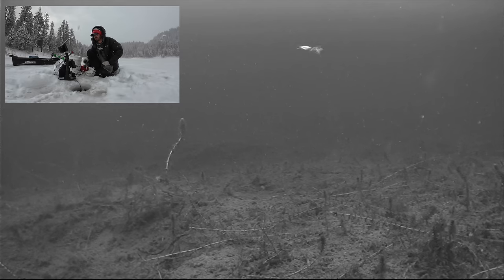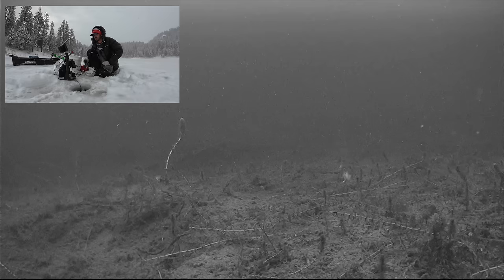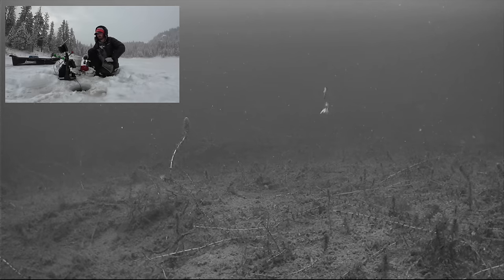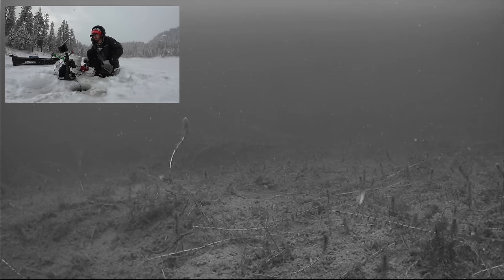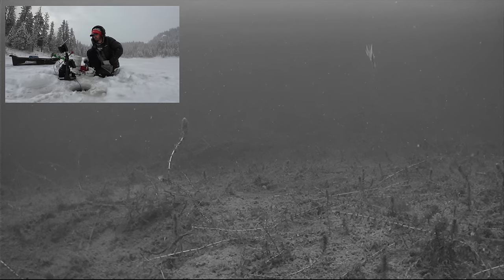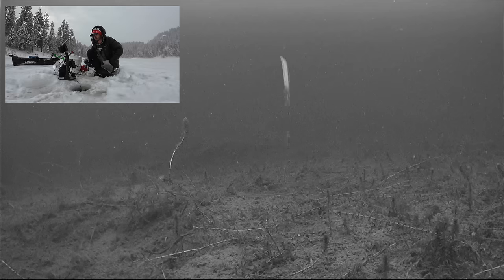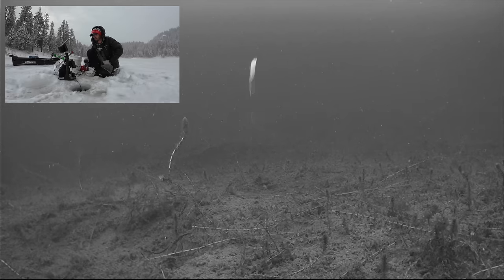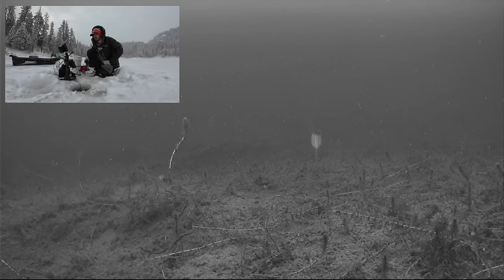But the first lure I'm going to reach for, a lot of times, is going to be a little spoon — either a Calf's Master or a Swedish Pimple. Something that's going to put out a lot of noise and hopefully draw some fish in. You can tip that with plastics or bait, or you don't even have to. They're really aggressive.